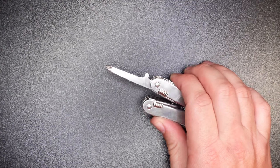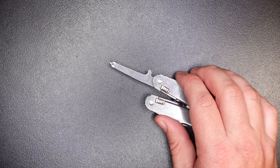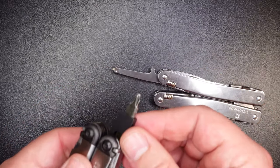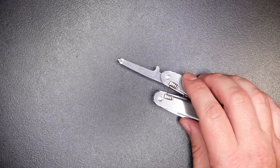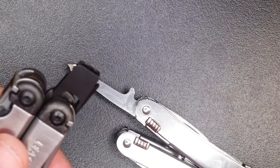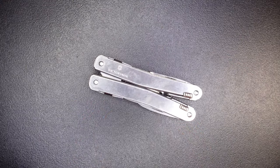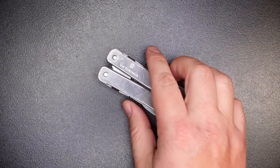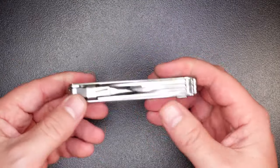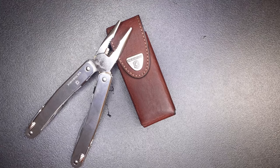This next con might be a pro for some people: the screwdrivers don't have bit interchangeability like the Leatherman Wave does. The downside is you can't add a Torx bit, hex drive, or anything like that. The upside is you'll never lose the screwdriver — on the Wave or Surge, if you take the bit out and lose it, you're out of luck. The final con is there's no ability to add a pocket clip, and for me that's a big con — I really enjoy carrying multi-tools with a pocket clip. The provided leather sheath is nice, but I like having the option to clip it to my pocket or tool bag. Not a deal breaker if you belt carry anyway.